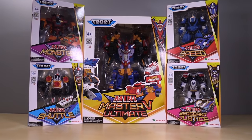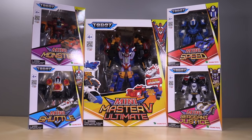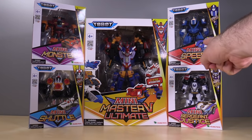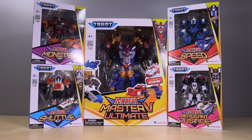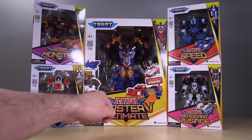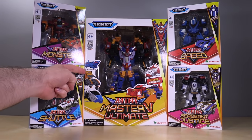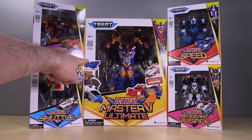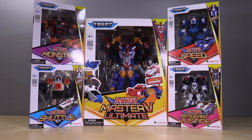Eagle-eyed viewers may know that I have already reviewed the full-size version of Monster, Master V Ultimate, and Speed. My Master V Ultimate reviews consisted of Master V — these three guys — and then Quantum Stealth, Mega Drill, and Powertrain in separate videos. There are many versions of these three guys, but I didn't bother getting them because I just wasn't interested.